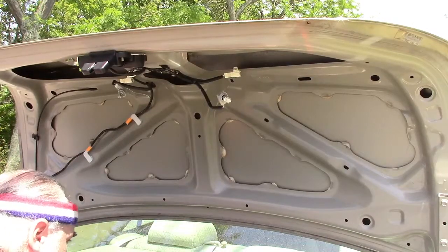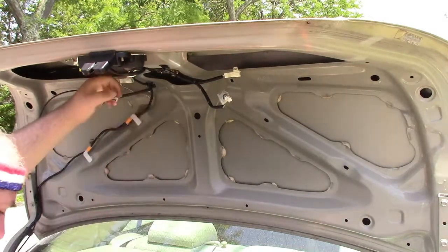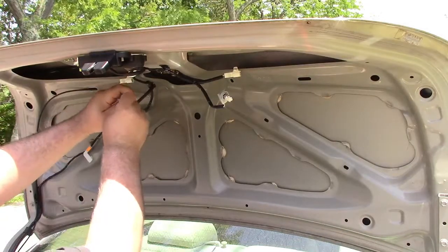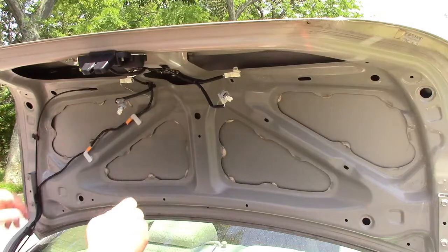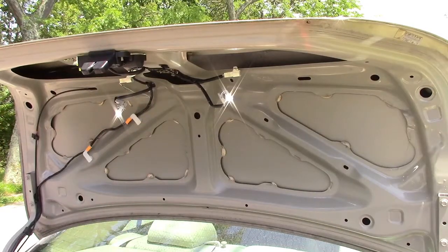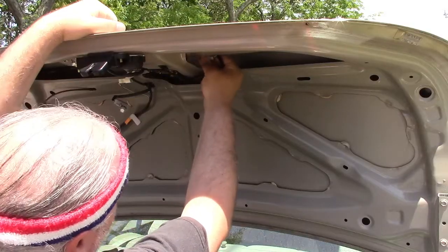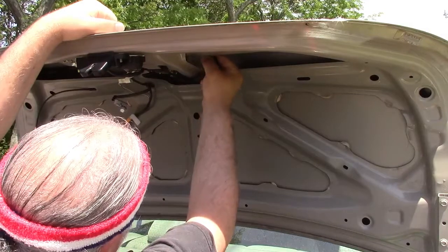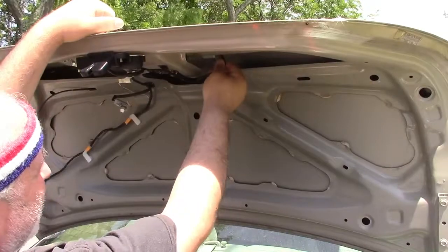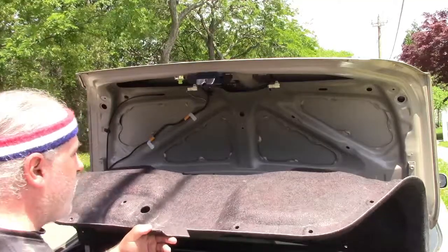I'll do the other side as well — let me get my other bulb, pull this one out, and stick that in. Before I go ahead and button this up, let's make sure it works. As you can see, both the lights are on. So we'll go ahead and install — it's just a matter of finding the right angle and getting it to pop in. There it is, and it locks in place. Same on the other side.